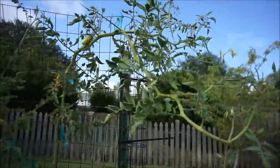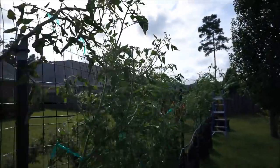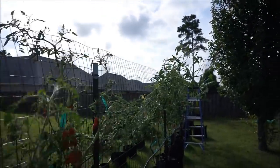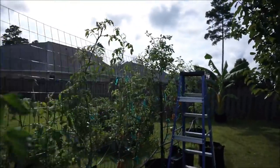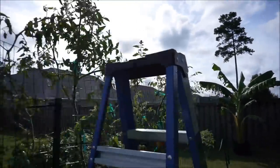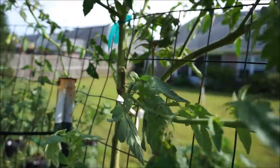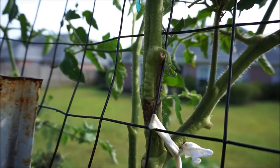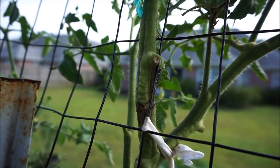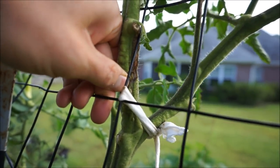Right now they're towering over the trellises that I have built for them, and every time we get a windstorm with more than 10-mile-an-hour winds, my tomato plants snap on me. We just had a windstorm the other day and my tomato plant snapped — I had to stand it back up, and it's getting damaged and rotting.